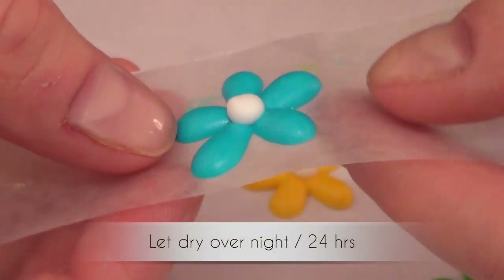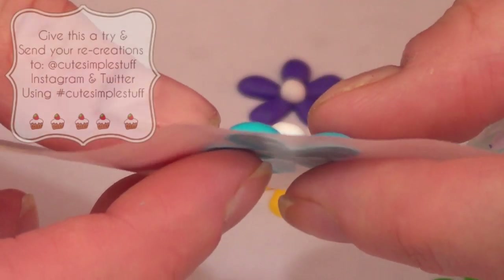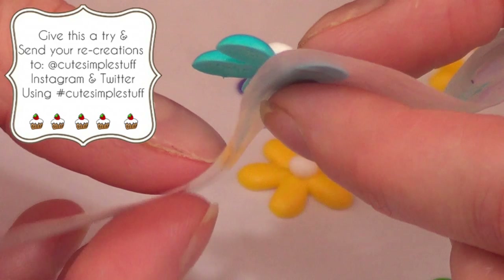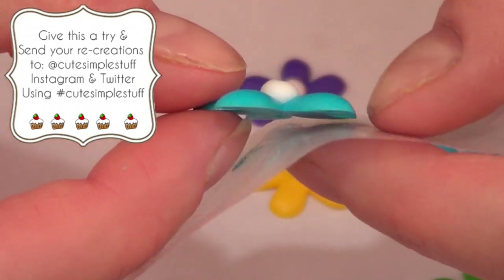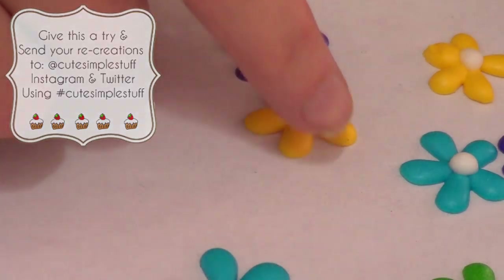These things are dry now. We're going to go to one side first really carefully because they tend to break, and then the other side, and they should come right out. I would suggest you make a bunch of them just in case some of them break.